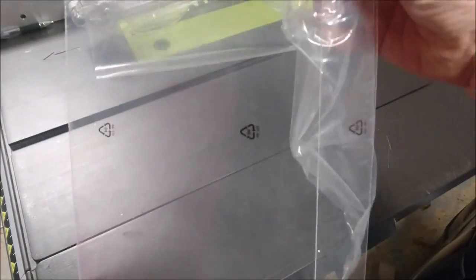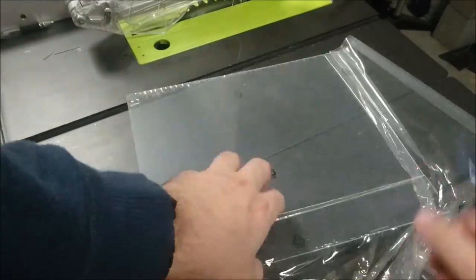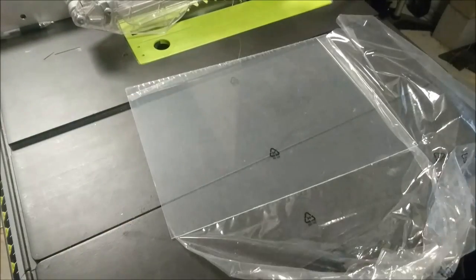If you try to pull up and tear it like paper, you will create cracks, so just keep flexing it along the edges until the entire piece is free. Once it's all done, you can then use the knife to trim up the protective sheet.